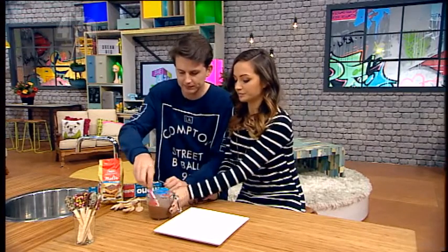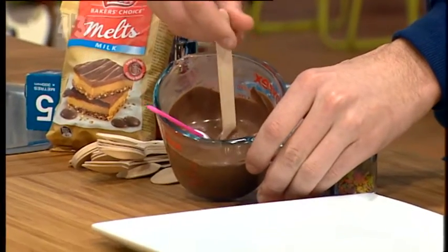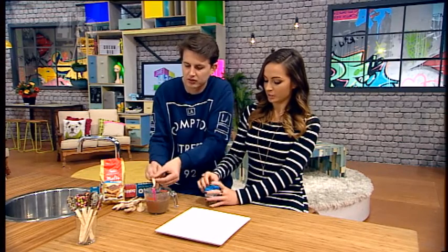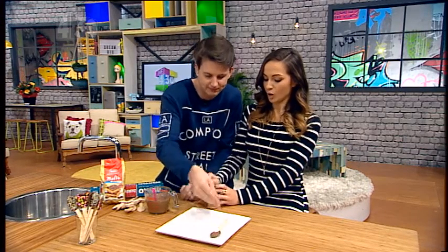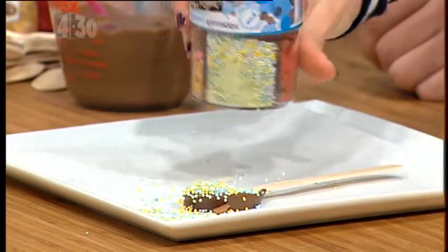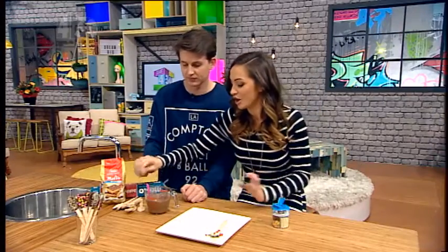Go for it — oh yum! And then place it on some baking paper. Look at that, glorious! Not bad, not bad. Now, what kind of sprinkles do you want? All of them! There might be too much, but you get the idea.